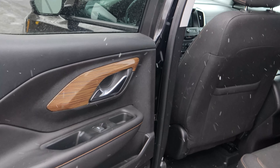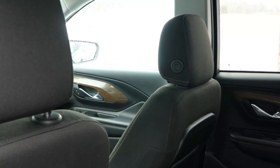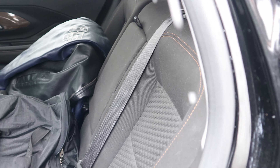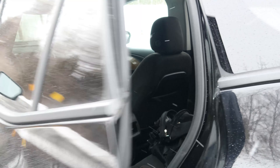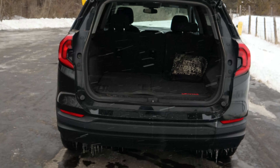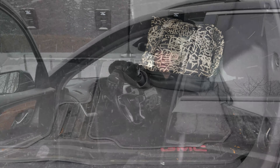You guys can see the back doors — lots of space back here. If you have kids this is perfect. Back of the seats — this is a five-seater, so there are no more seats behind this, this is as far as it goes. Plenty of space back here.